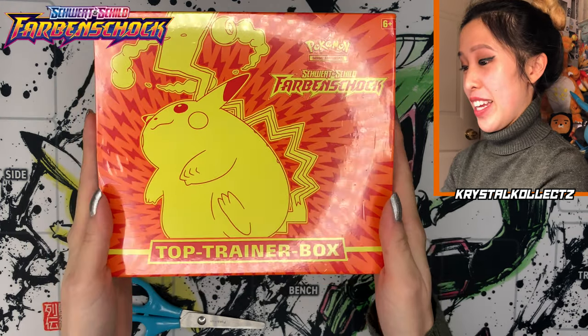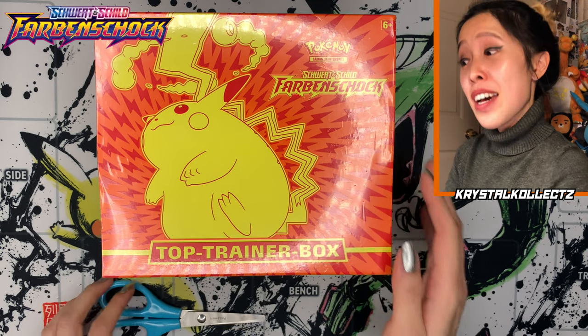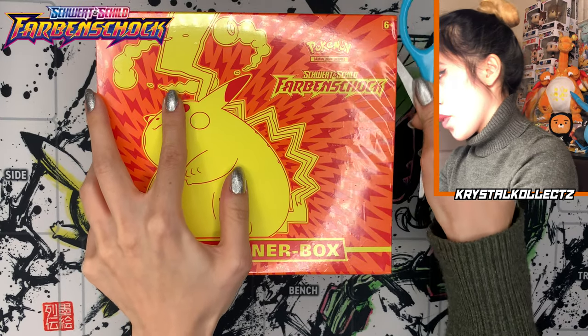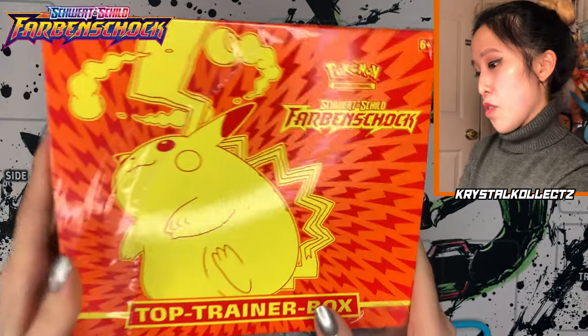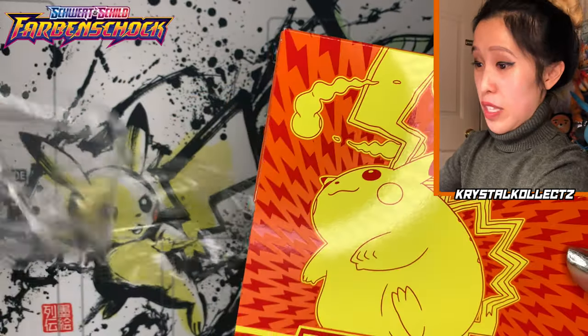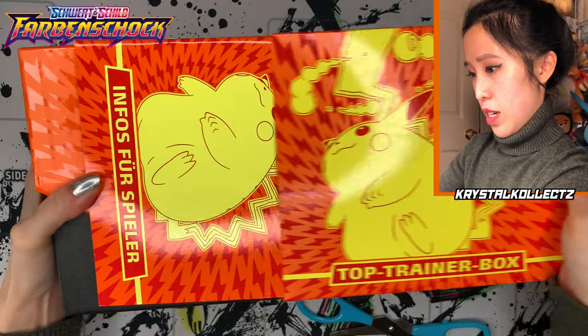Better late than never, we got German Vivid Voltage, also known as Farben Schock. It is called a Top Trainer Box as opposed to the Elite Trainer Box. Let me tell you how long it's been since I've even opened one of these. Elite Trainer Boxes are only part of the American or European releases, so this is going to be kind of a walk down memory lane. It's not in English — you guys know I'm a multi-language channel.